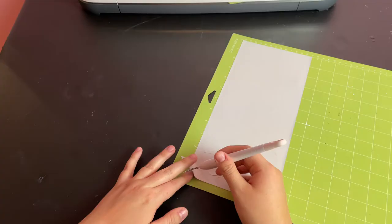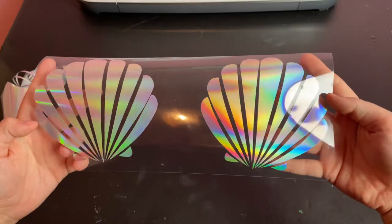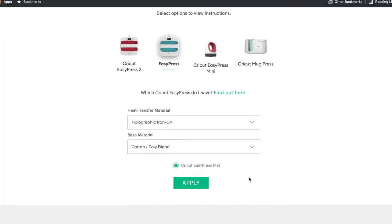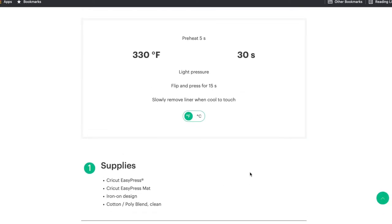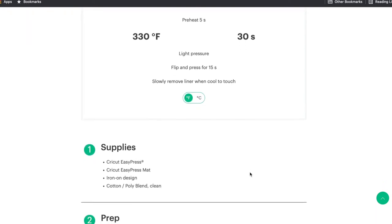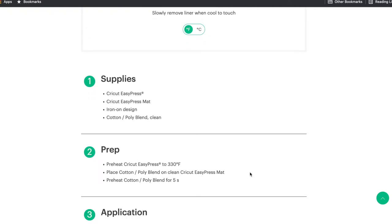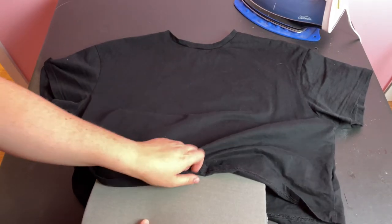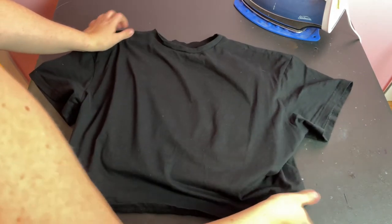Once the cut was done, I used my hook tool to weed the design, and I was ready to iron it onto my plain black t-shirt. Cricut has a heat guide on their website that gives you heat transfer instructions for whatever you're using — I've linked it in the description. I'm using a household iron, so I just use these instructions as guidelines, but my iron doesn't tell me the exact temperature, so I just estimate and hope for the best. No disasters so far! I have this heat press mat I got on Amazon — it's not the Cricut brand one, it's a cheaper one by a different brand, and it works great. I've linked it in the description as well.